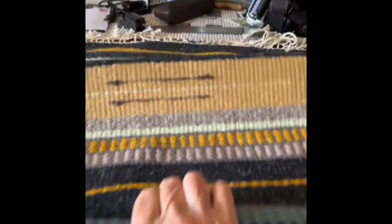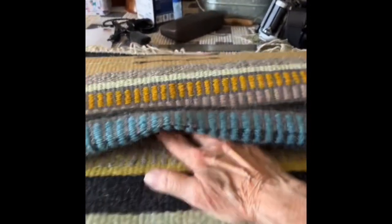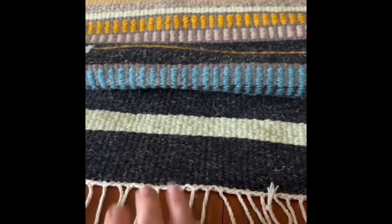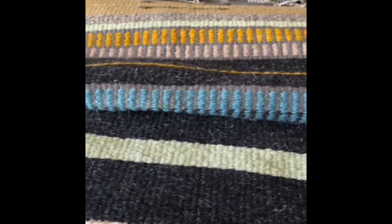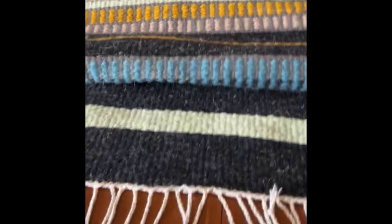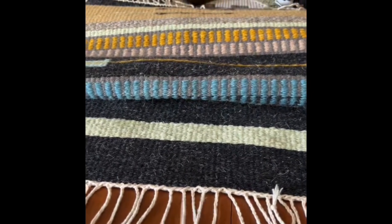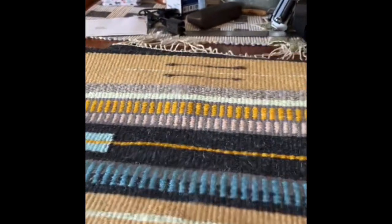I don't know if I showed you how I finished the rug or not, but I did a full Damascus and then a twisted fringe and knotted — that's how I've finished this.